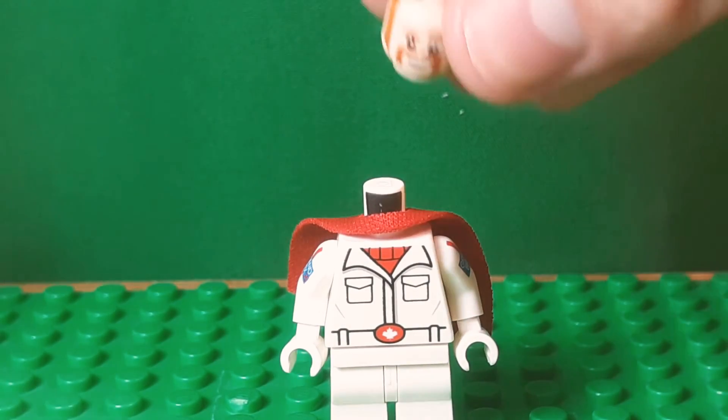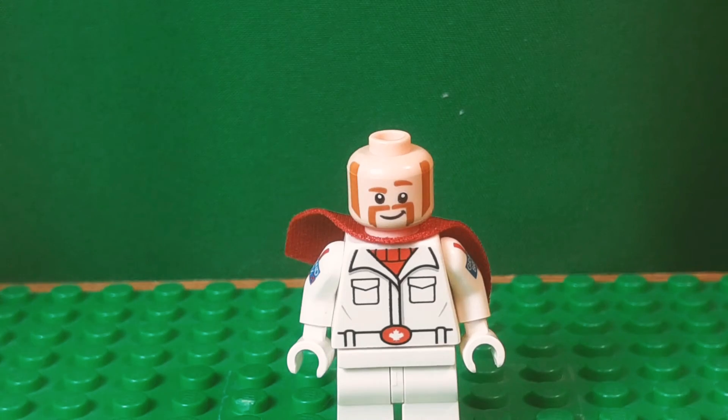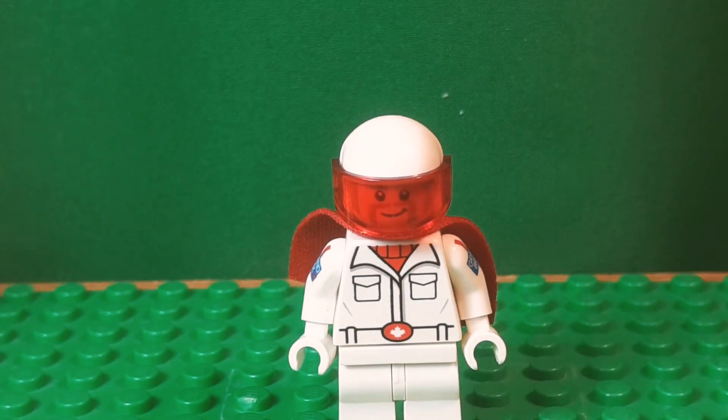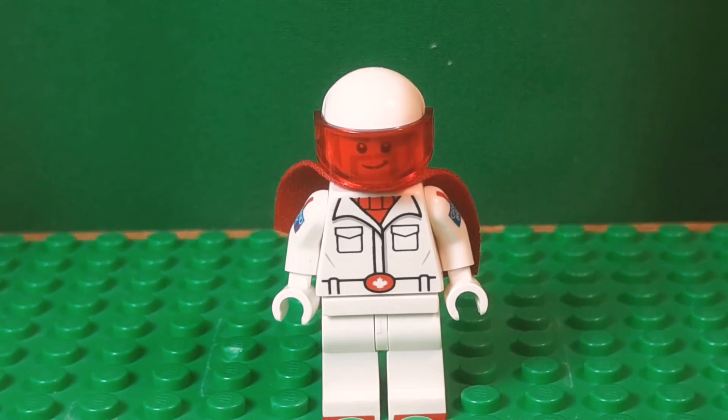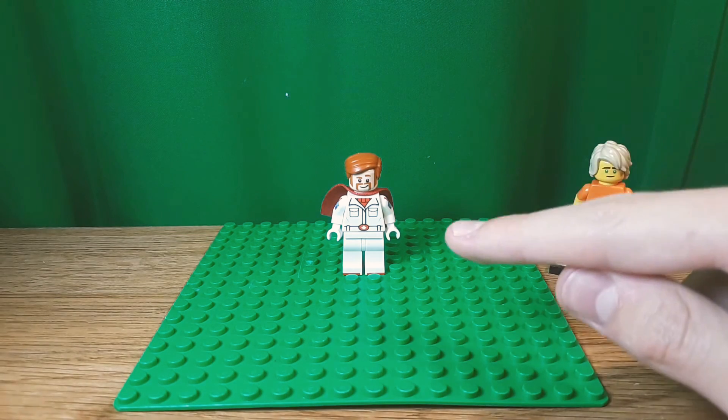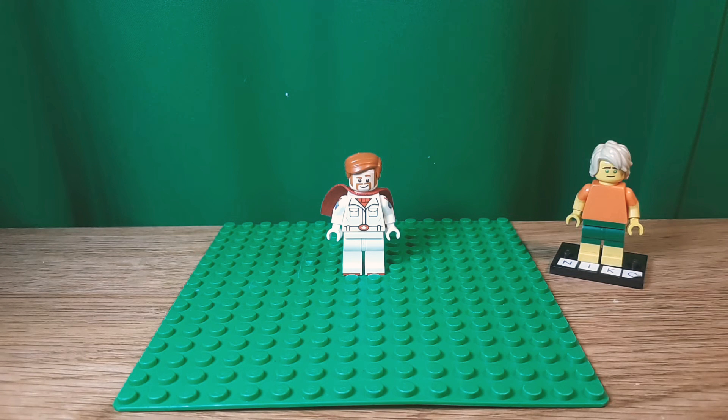There's no good cape with a Canadian flag on it, there's no good helmet with a red stripe on it. So yeah, that is it for this video. I really hope you enjoyed this, because I wasn't able to do too good on this. Honestly, there's a lot that could be done, but I just can't — there's nothing available.